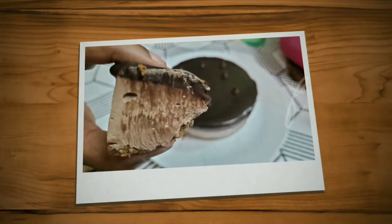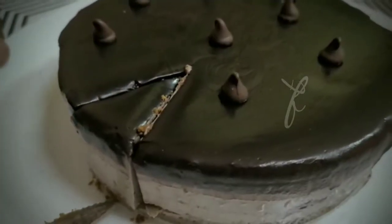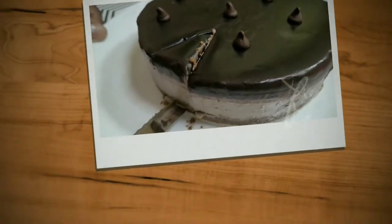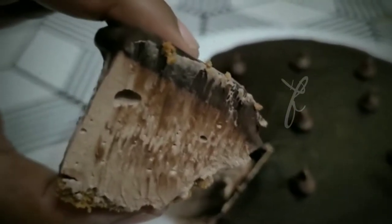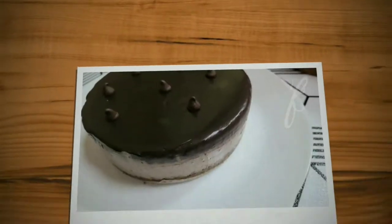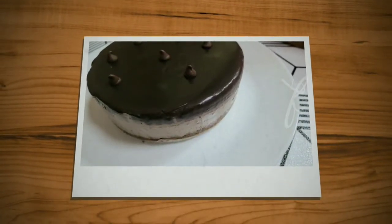I am going to show you 3 recipes. I am going to show you this recipe. This recipe is a chocolate cheesecake. We are going to show you the recipe. This recipe is a cheesecake.